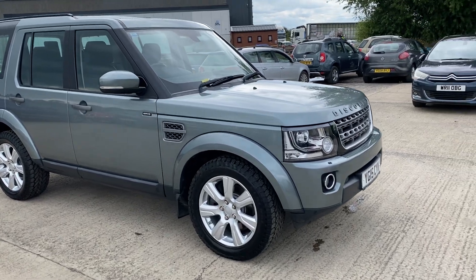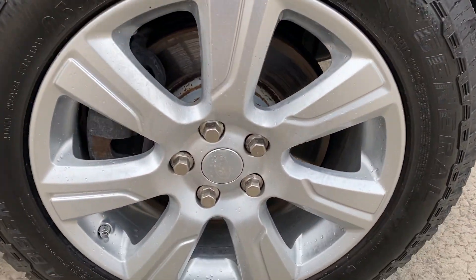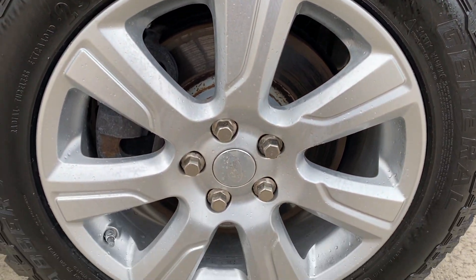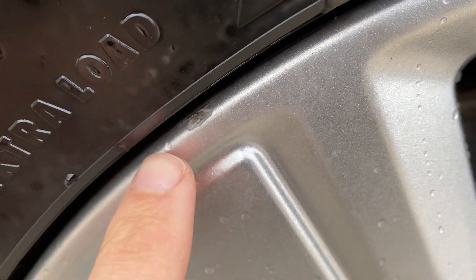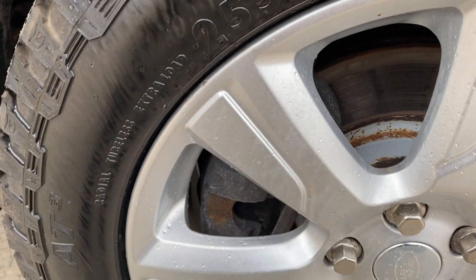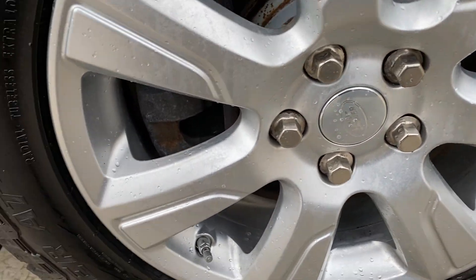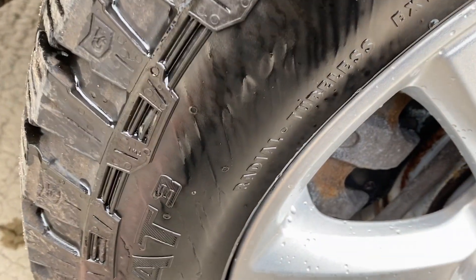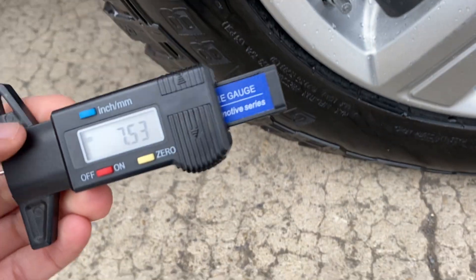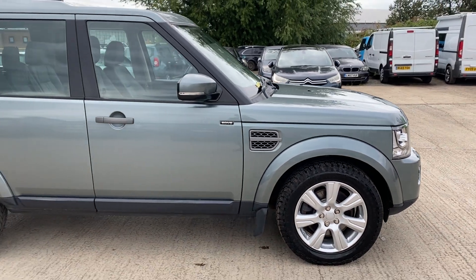Here we have the 2015 Discovery. I'll point out any marks and imperfections. Starting with the front right alloy and tyre - overall this alloy is in really good shape, you can only just see a few little bits where it's had a little bit of curbing, very minor, otherwise it's all nice and tidy. We've got a General Grabber tyre on the front right with absolutely loads of tread - just over seven and a half millimetres of tread, so plenty of tread there.